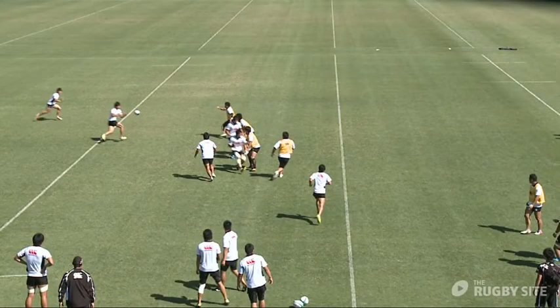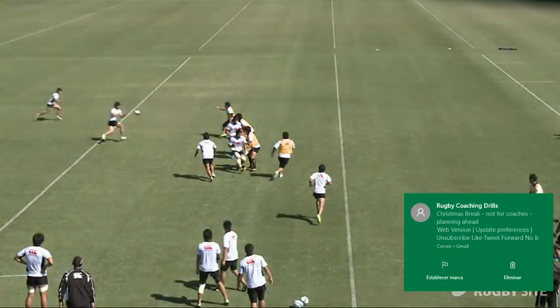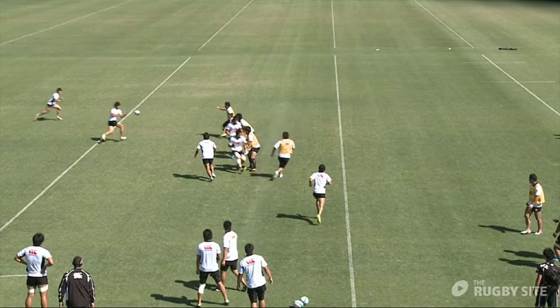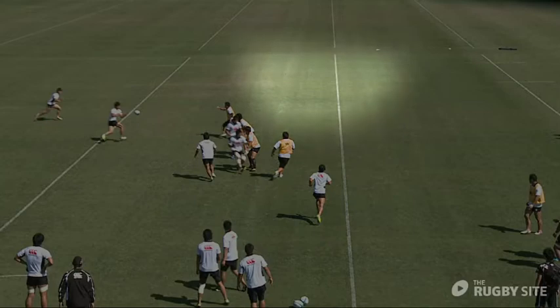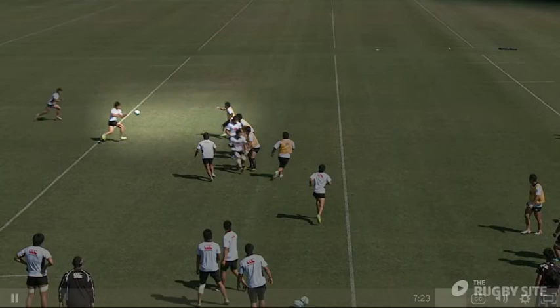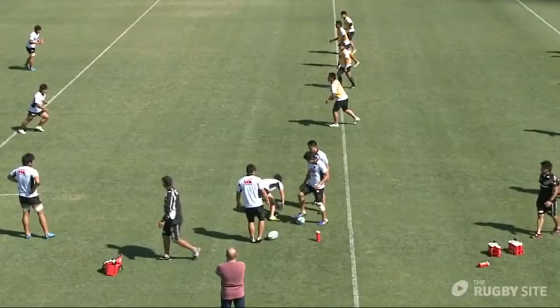That's a really good example of what we're trying to achieve — both runners have committed their defenders so they can't drift. Therefore, if there's a ruck, we've cut out that whole defensive line by having two runners. If there were six defenders in this area there'd be more space on the outside. The small receiver has done reasonably well — we'd like him a little squarer — but you can see he's going to commit his defender, and as we play, that creates the space on the outside. That was really well executed.